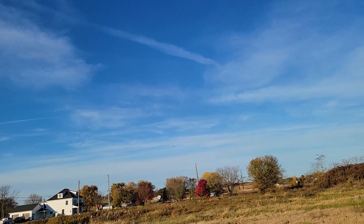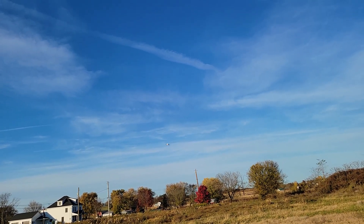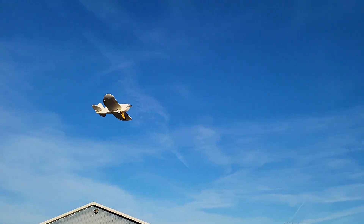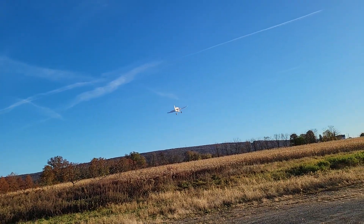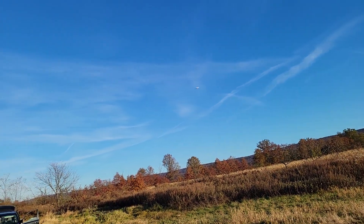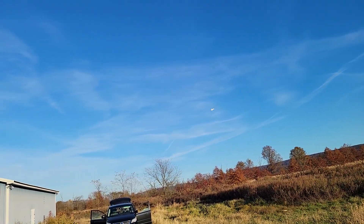Let me see if I can get another slow pass again. You can see the nose is a little crunched up — that's just from me banging it around on accident.